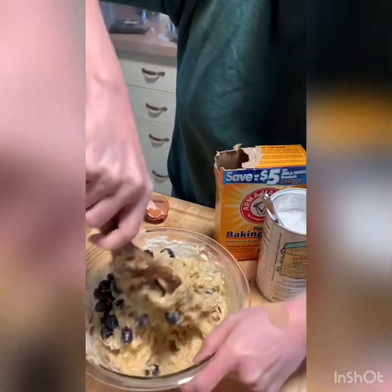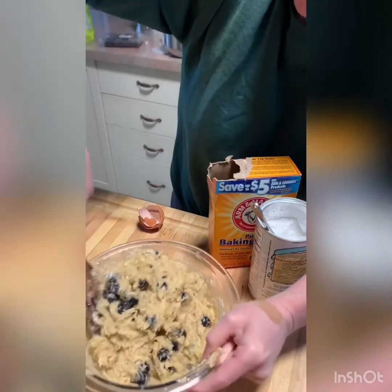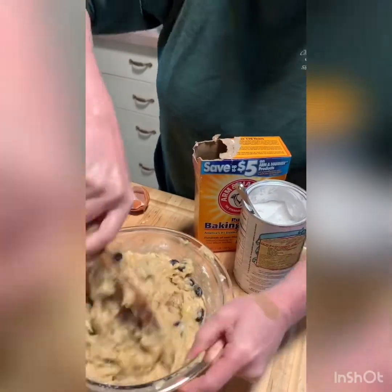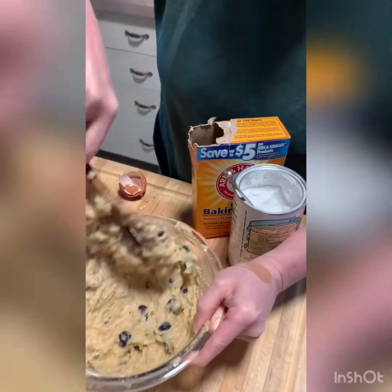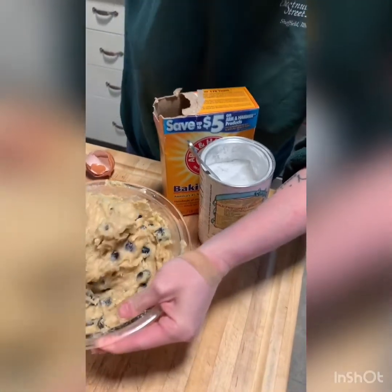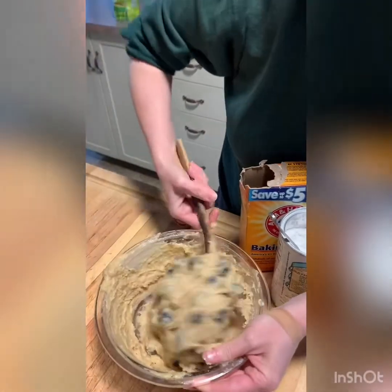Holy cow, I'm getting my arm workout doing this. I just want to make sure this is completely combined. I have a loaf pan here, it's greased with a little of the grapeseed oil or you could use softened butter. We'll transfer this into that. That will then go into an oven that's preset at 375 degrees for approximately 55 minutes or so. And once it is golden brown and you stick a toothpick in it and it comes out clean, it'll be ready to go.